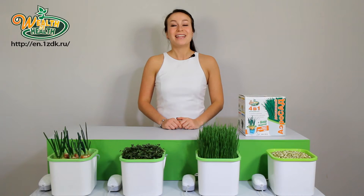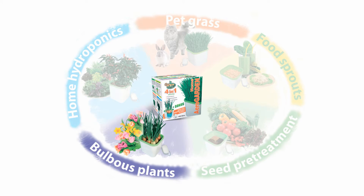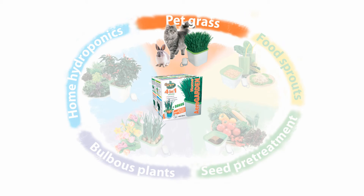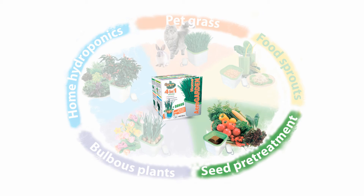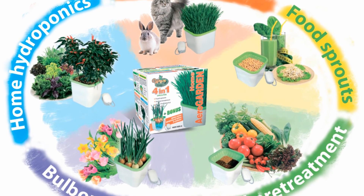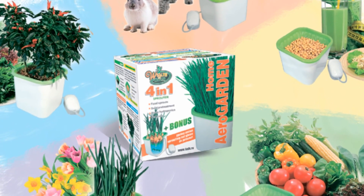So, my friends, let's summarize. With Wealth of Health, you can grow green onions, useful microgreens, green grass for your pets, food sprouts for a healthy diet, as well as carry out effective seed pretreatment. Pamper yourself and your family with fresh vitamins all year round. Thanks for watching this video and good luck!